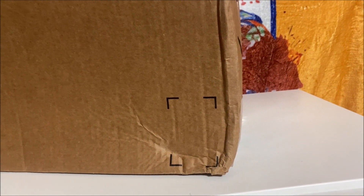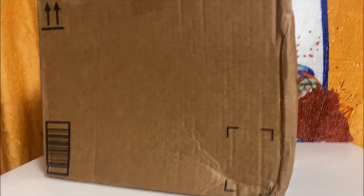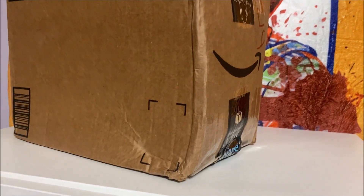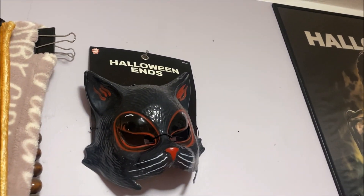Hey guys, welcome back to my channel. Thanks for joining me once again for another review and another unboxing. This is a quick unboxing — for Halloween Ends, this is going to be Corey's scarecrow mask. I did the unboxing for the cat mask, and today I'm doing Corey's mask.